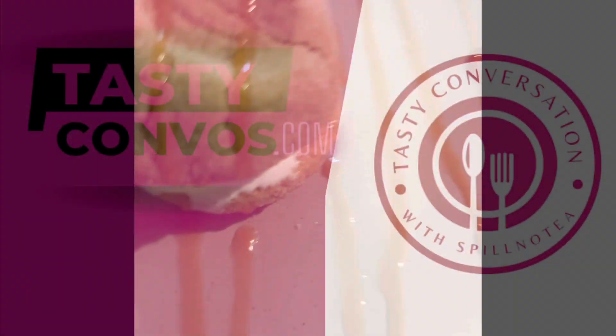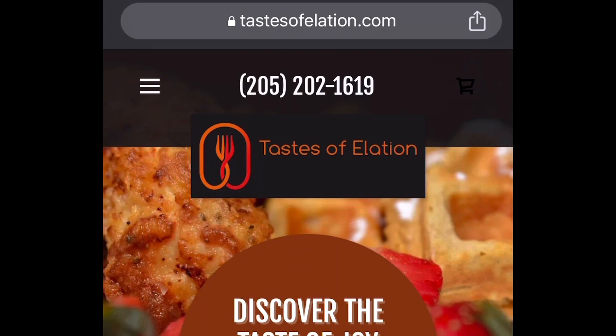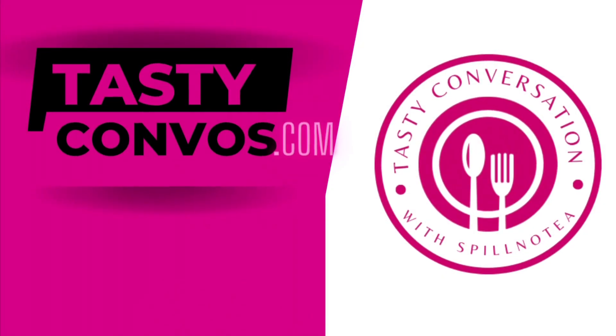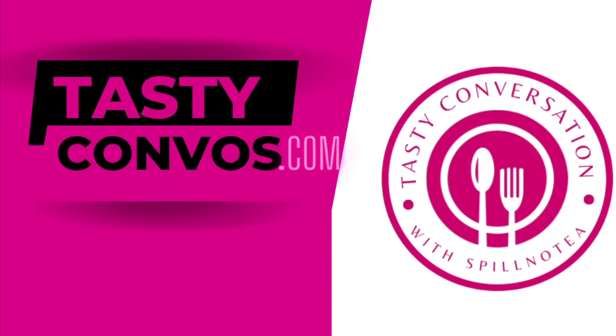It's foodie approved. Thanks for watching. Today's recipe was provided by Chef Shell of Taste of Elation. Check her out at tasteofelation.com and make sure you're going to tastyconvos.com — sign up and become a foodie bae for all exclusives.